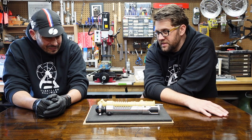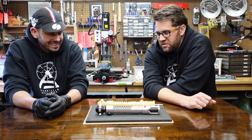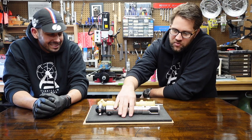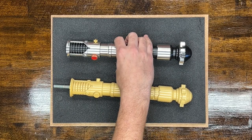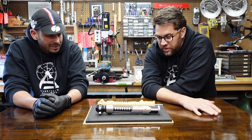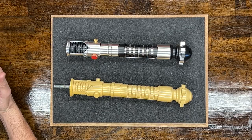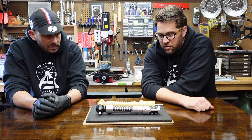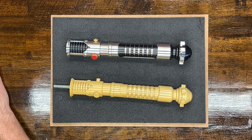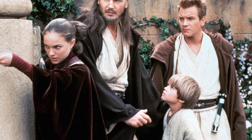I must have seen at least the final duel between Darth Maul and Obi-Wan and Qui-Gon like a hundred times in the theater, and fell in love with this design. It was entirely new from what we thought it was going to be — back then people were imagining Graflexes were going to be brought up, and that Obi-Wan would be using some version of the Alec Guinness saber. They introduced an entirely new design. But 20 years later, this is as much of a classic as anything.